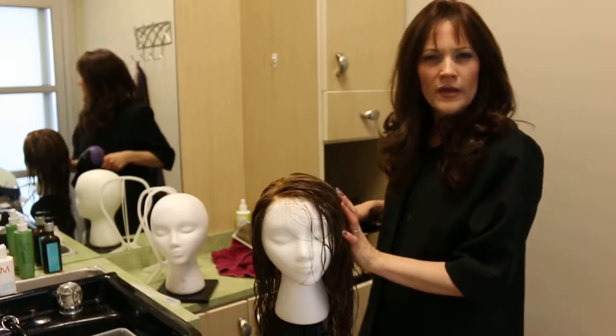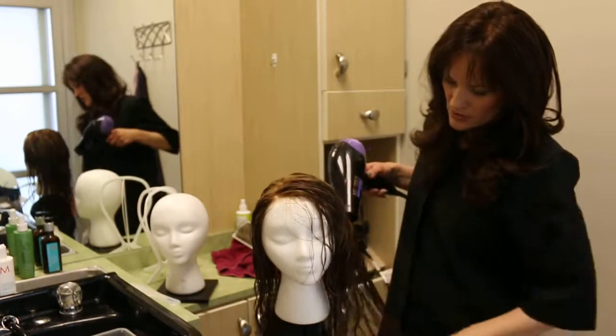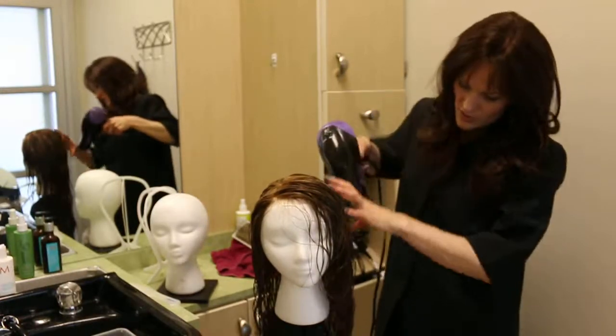If you let it dry naturally about halfway through, it won't take as long to blow dry. So just use your hands to go through the hair, keep the tangles out, and make sure the hair is going down.